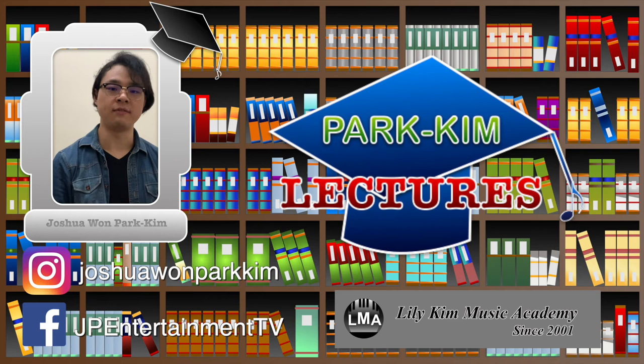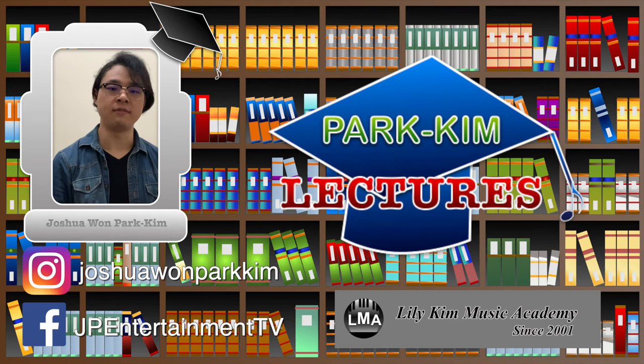Do you agree with my lecture? If you disagree, or if you have any other topics you want me to talk about, leave a comment down below. I'll see you in the next lecture. My name is Joshua Parkin, and as always, take care. Bye-bye!